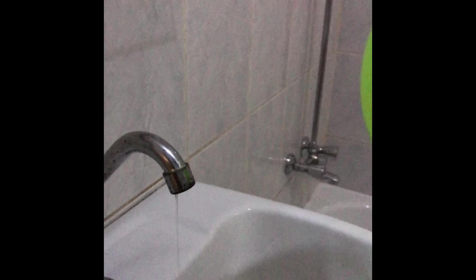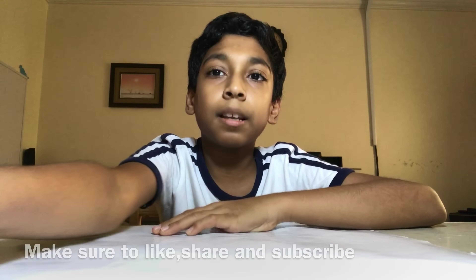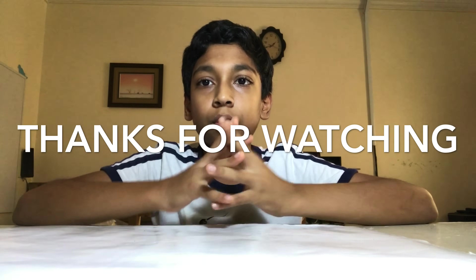Now let me come closer — the water will bend. See! Make sure to like, share, and subscribe. Those are the two experiments, thanks for watching.